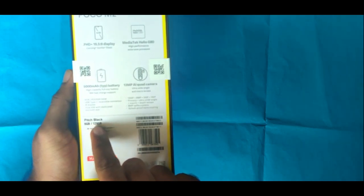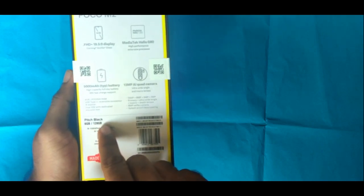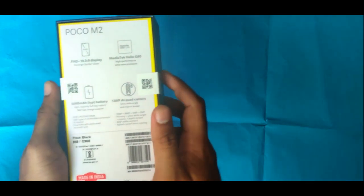This is the pitch black version in 6GB and 120GB storage. This has the logo of Made in India on the phone.